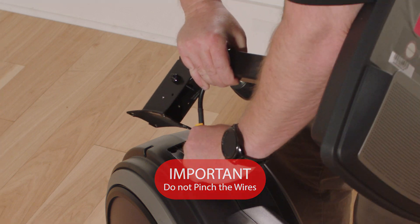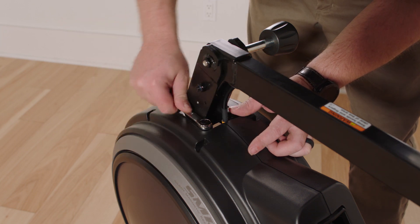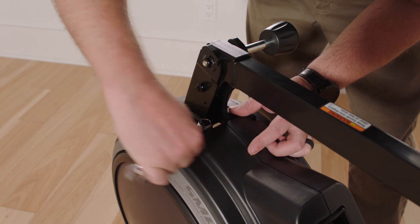Avoid pinching the wires. Attach the upright to the frame with four M8 x 35mm screws. Start all the screws and then tighten them.